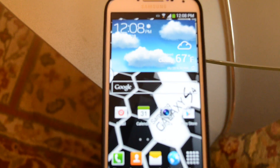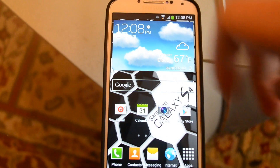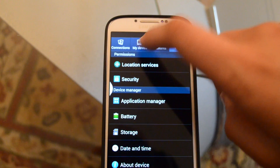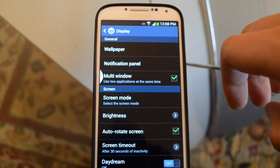On some of the phones this comes standard, or some of them you have to activate it. So if you actually have to activate it, go to your settings, go to My Device, Display, and then Multi-Window — make sure it's enabled.